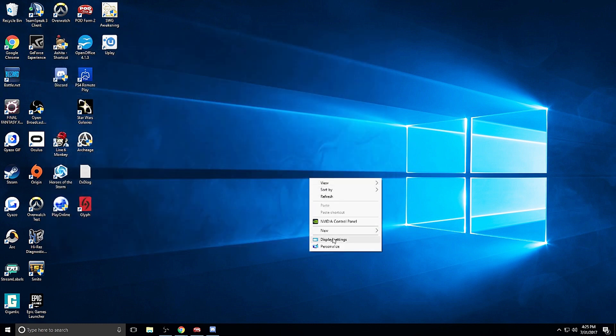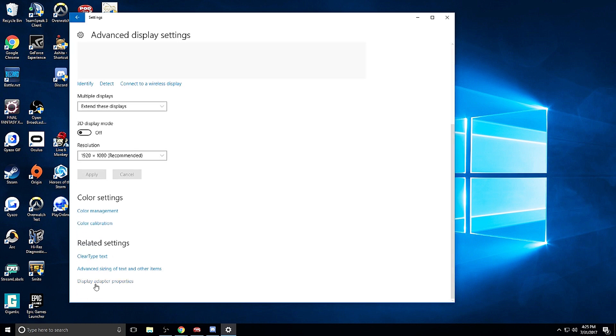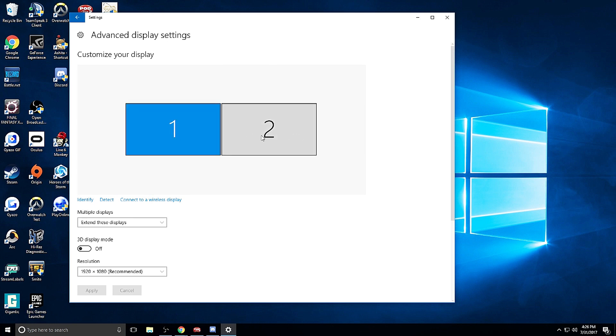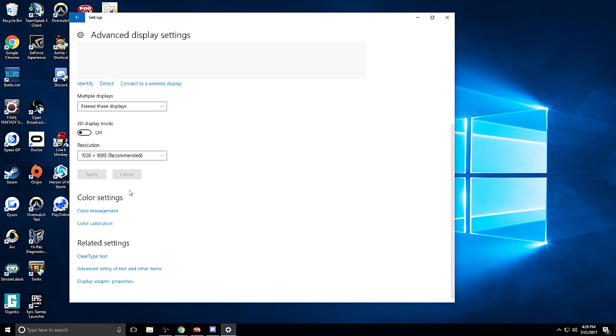If you want to do it through your display settings, you can go to display settings, then advanced display settings, scroll down to adapter properties. In this area you will click on the monitor tab and choose your monitor — my number one is my ViewSonic. Go into monitor and you can change the refresh rate. I am going to go 240Hz, click apply, and OK. You can exit out of that.